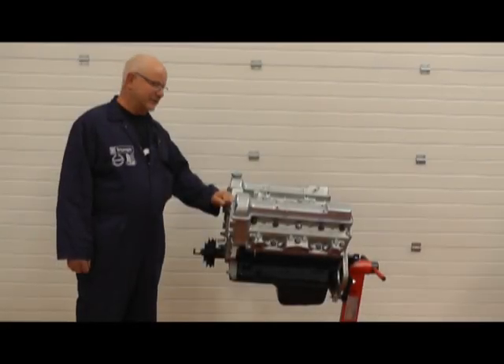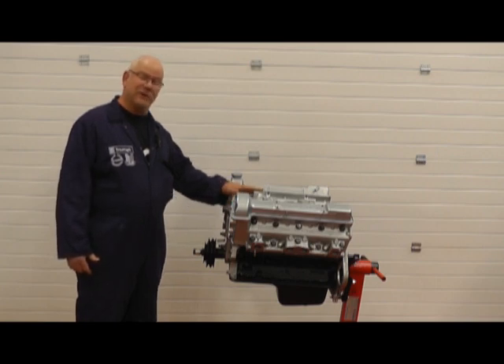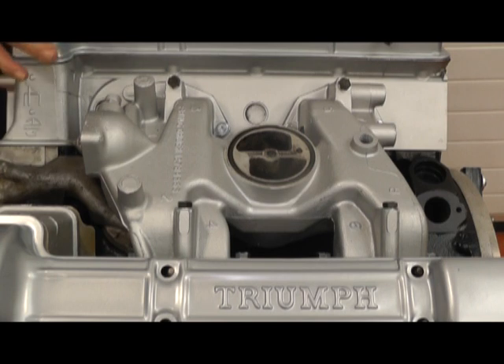Hi, my name's Hans and today with the Roemer Brothers we shall be doing the removal and fitting of a Triumph Stag inlet manifold. We're demonstrating this with the engine removed from the vehicle so it's easy to see what's going on.